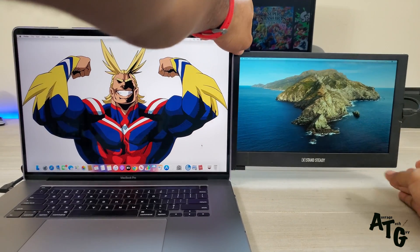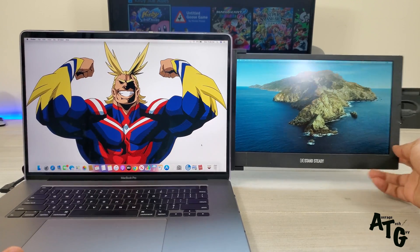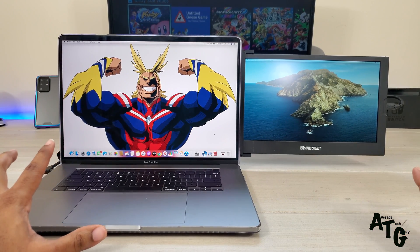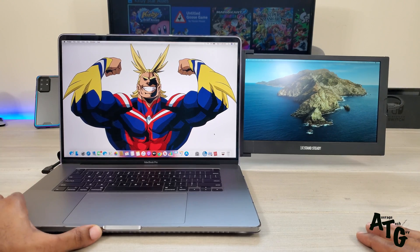No matter what I do, you still get that wobbly angle. If you push it back in a little bit it works better, but you lose your hinging or angle motion — and that's one of the big selling points, the ability to fold it in and use it at your convenience. It's just going to be a little more unsteady when you do it that way.